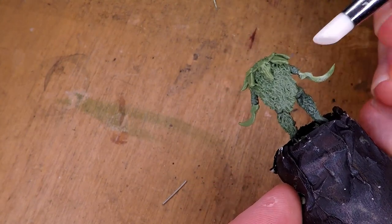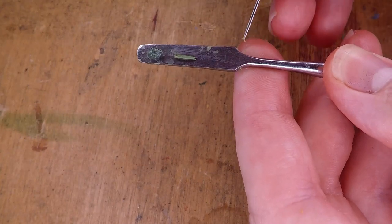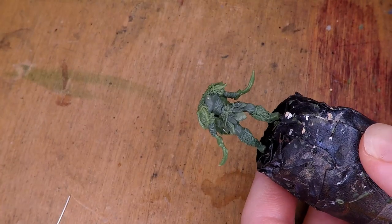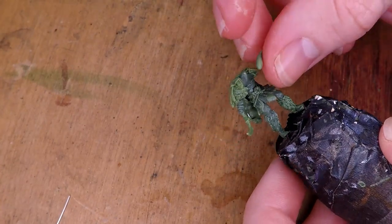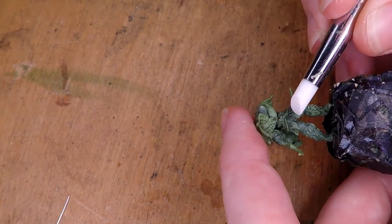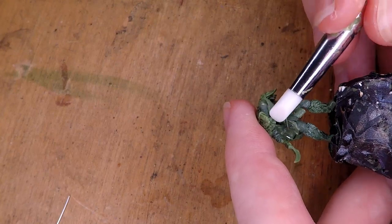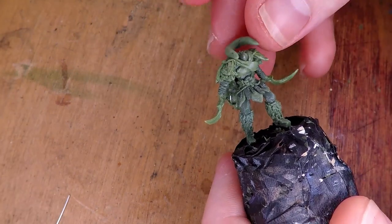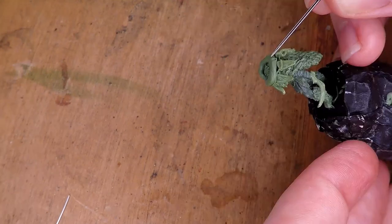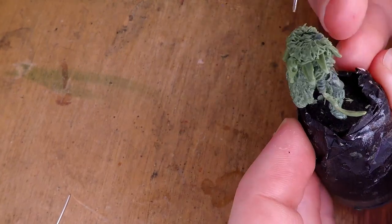While I let that set, I continue to work on the face, starting by sculpting the eyelids for this figure. Once that's where I like it, I go back to the main miniature and sculpt some more clothing that goes around her chest and is going to attach to a fur collar. I sculpt that with some of my rubber sculpting tools to create the folds in the cloth, then add more green stuff to create the collar, sculpting it in the same way I sculpted the boots and cloak to give it a nice fur texture.